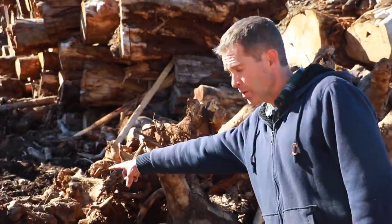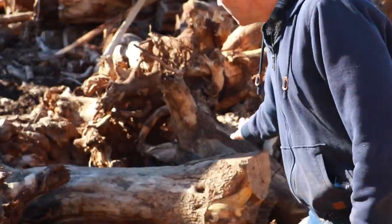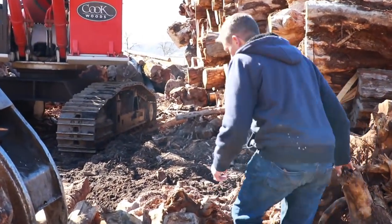I cut the end off of this one, got the stump cut off, and the upper limbs are trimmed up enough that we should be able to get it through the mill okay. So I'm going to go hop in the log loader and pick it up and move it where we can get to it with the forklift.